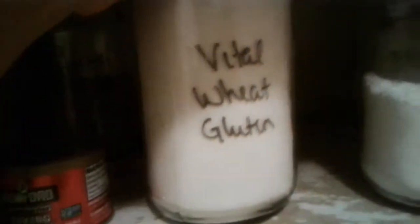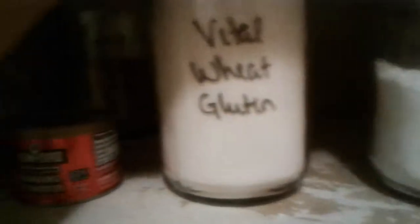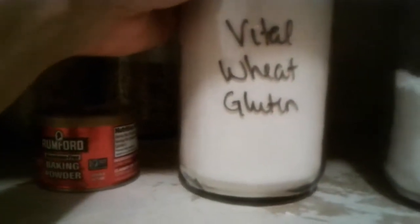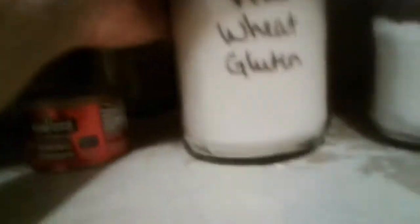Vital wheat gluten — this is for when I get brave enough to make my own seitan. I've heard horror stories about it blowing up in the oven, so I haven't gotten brave enough to try it yet. But I've got the vital wheat gluten ready, and as you can see I went whole hog because I really love seitan.